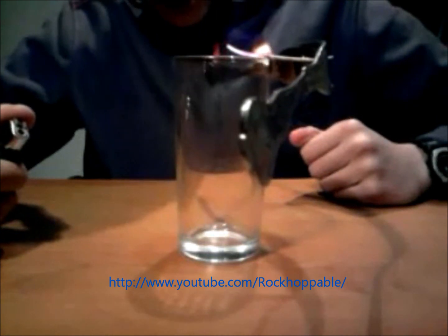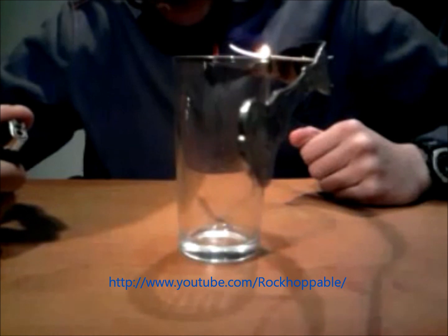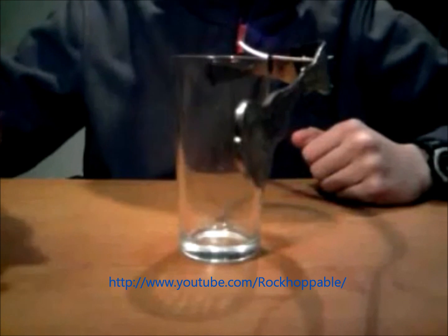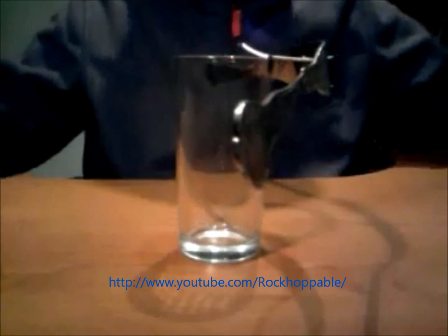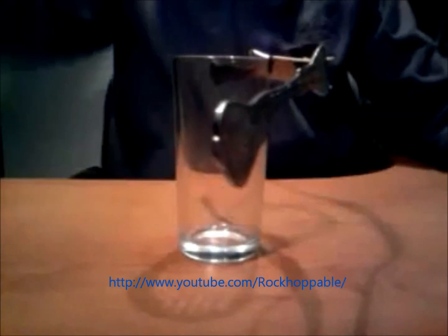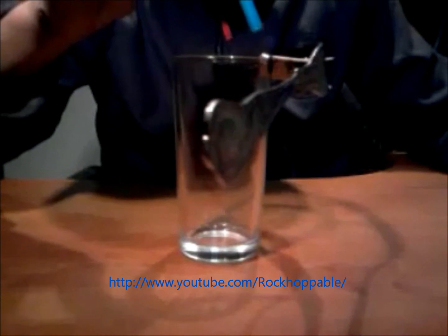Now it's completely burnt out and you just wait for the ashes to cool for a while. Then you can just knock off the ash using anything, such as a pen, from the end of the toothpick.